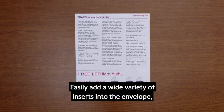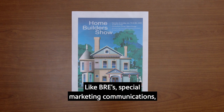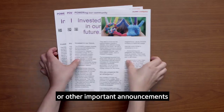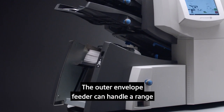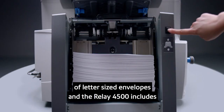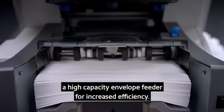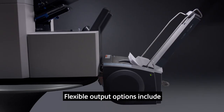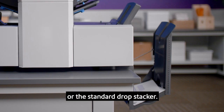Easily add a wide variety of inserts into the envelope, like BREs, special marketing communications, or other important announcements with the standard dedicated insert feeder. The outer envelope feeder can handle a range of letter-sized envelopes, and the Relay 4500 includes a high-capacity envelope feeder for increased efficiency. Flexible output options include a high-capacity vertical power stacker or the standard drop stacker.